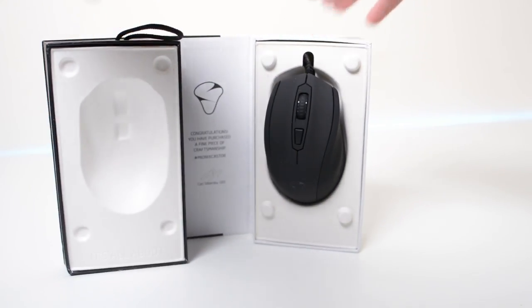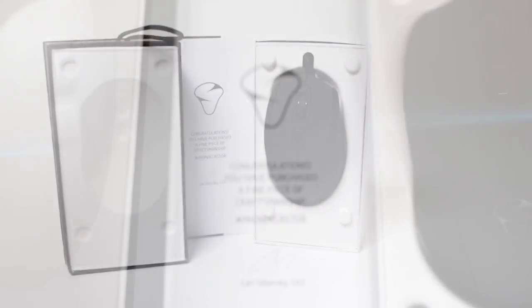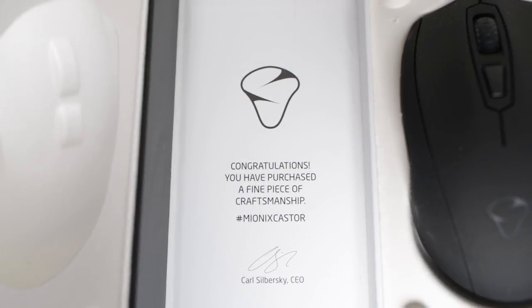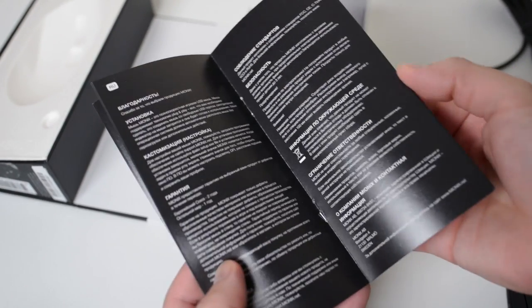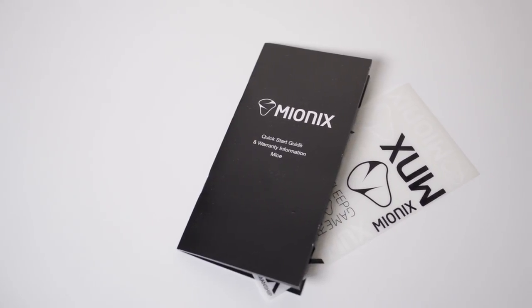After opening the box, the first thing we are going to see is the mouse on the right side and a congratulations message in the middle. Also included in the box is a quick installation guide with the warranty information and some stickers.